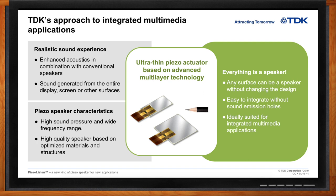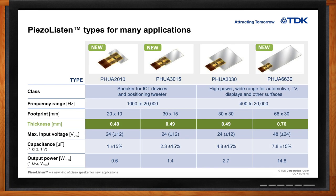So if I want to use this piezo speaker in my next design, what kinds of options are available? Well, currently we have four different sizes of Piezo Listen speakers, all classified by their X and Y dimensions. The thickness is the same for all of them — all less than a millimeter thick — but they're described by length and width: a 2010 (20mm x 10mm), a 3015, a 3030, and a 6630. The larger sizes apply into a broader spectrum of frequencies, so the large 66 x 30mm device can give a full range from 100 Hz all the way up to 20 kHz.